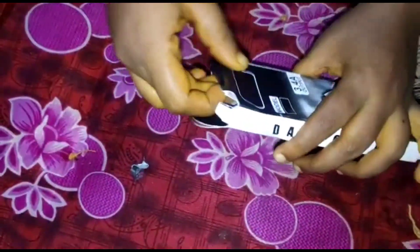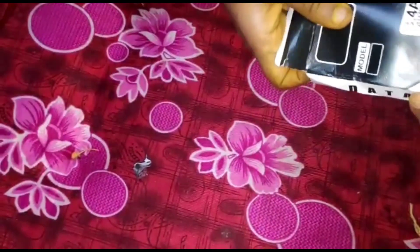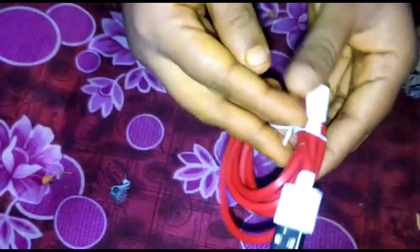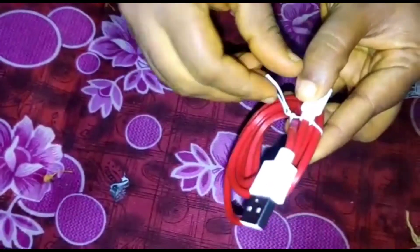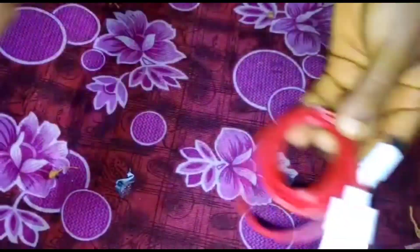You can buy the box. You can buy the product — it comes with a type C charger, full length. The price is just 30 rupees.